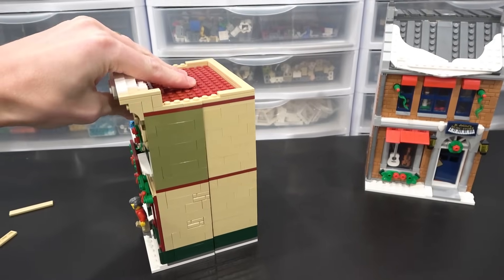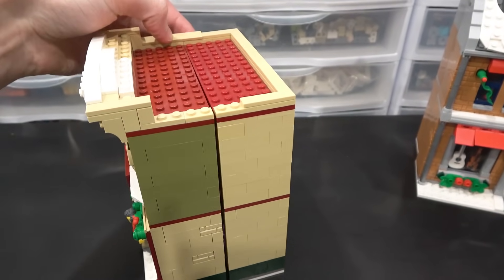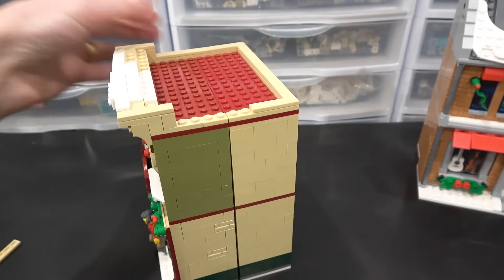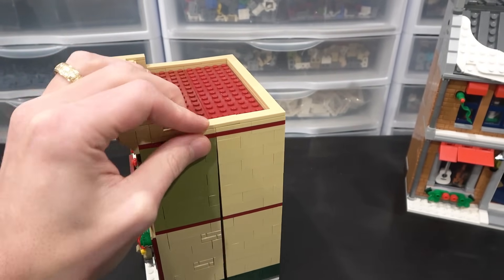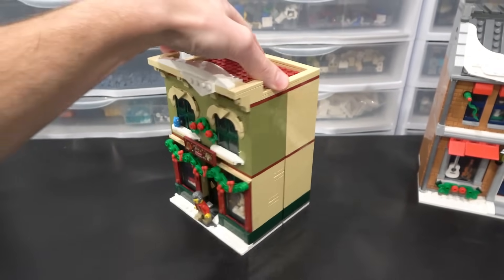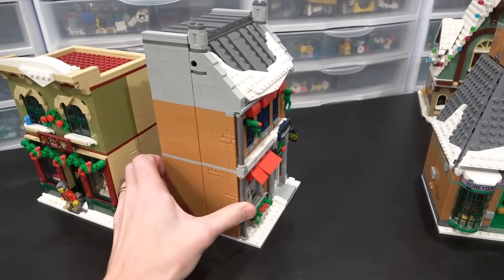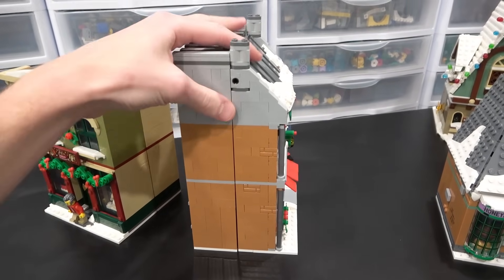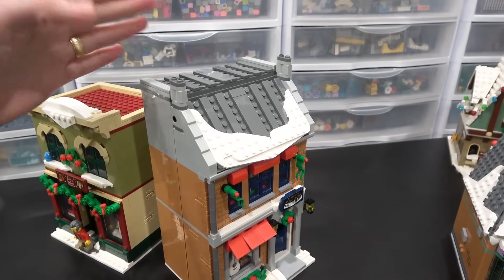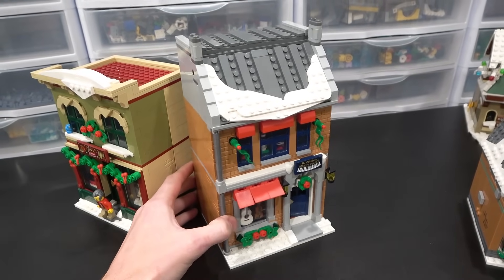They're both 16 studs, so when put side by side they consume a full base width of 32 studs. I like that one here can have the front and back halves connected, which is pretty cool. I might have to figure out how to do that with the music store too — maybe just put one plate overlapping somewhere. I'm not able to do that on the roof because it's angled and flat, but it's not the end of the world if I place this and put a little corner plate in each corner.